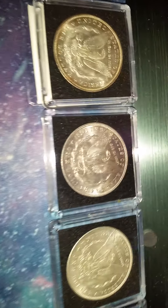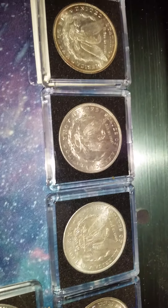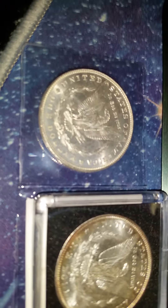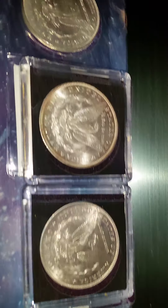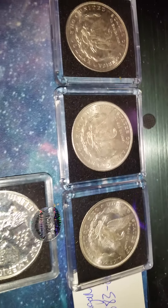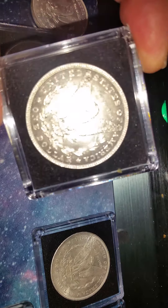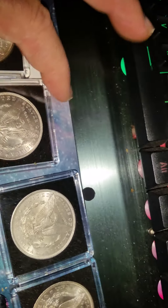I think two MS-63s and a couple 64s, and I think one's going to grade 65. I haven't quite decided yet, but it's right there on the edge. I think probably MS-64 plus. Got good toning, looks really nice. Just wanted to show you a little bit of my new stuff I got here. Look at that, huh? Cartwheels. Beautiful, beautiful.